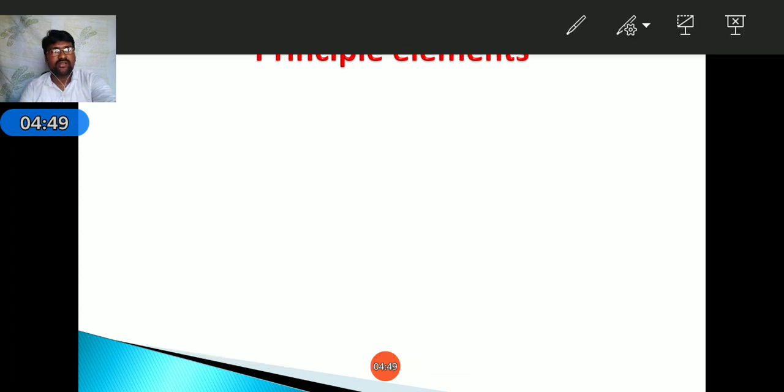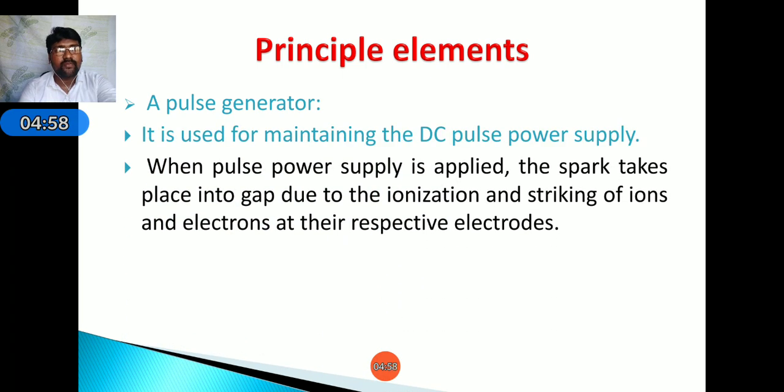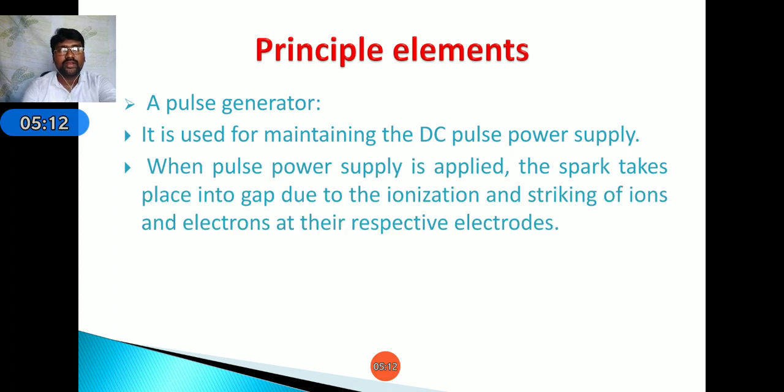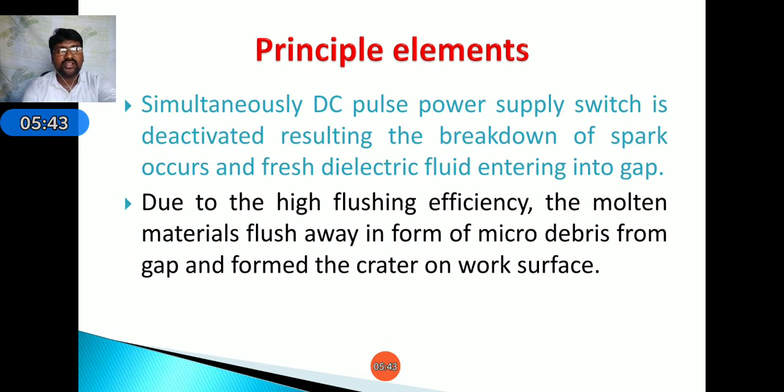The principal elements used include a pulse generator, which is used to maintain the DC pulse power supply. When pulse power supply is applied, the spark takes place in the gap due to ionization and striking of ions and electrons at their respective electrodes. When the DC pulse power supply is deactivated, the spark breaks down and fresh dielectric fluid enters the gap. Due to high flushing efficiency, the molten material is flushed away as micro debris from the gap, forming craters on the work surface.